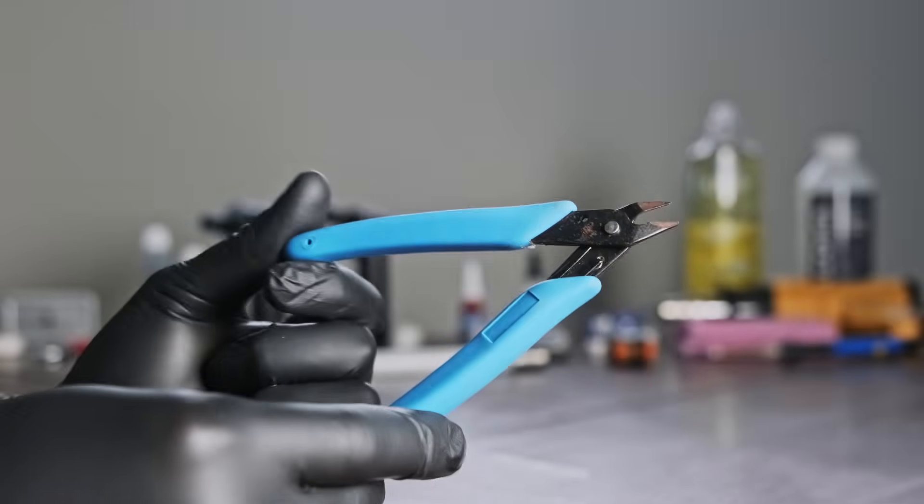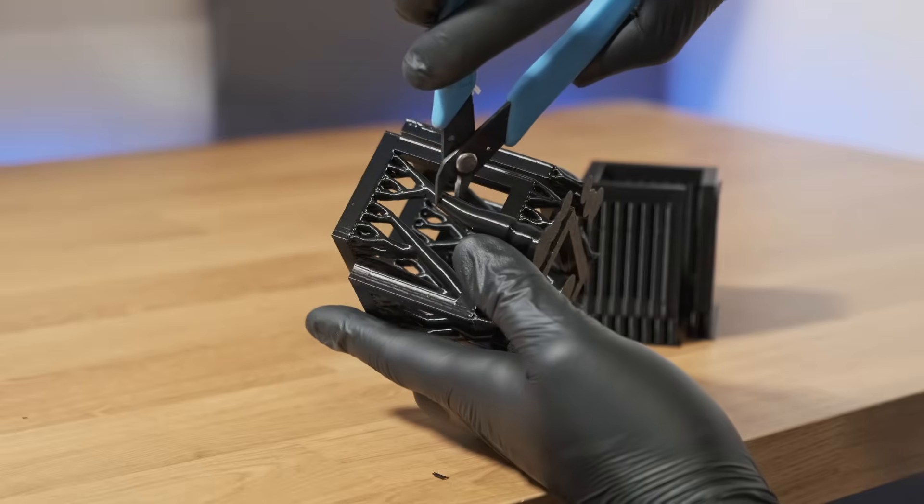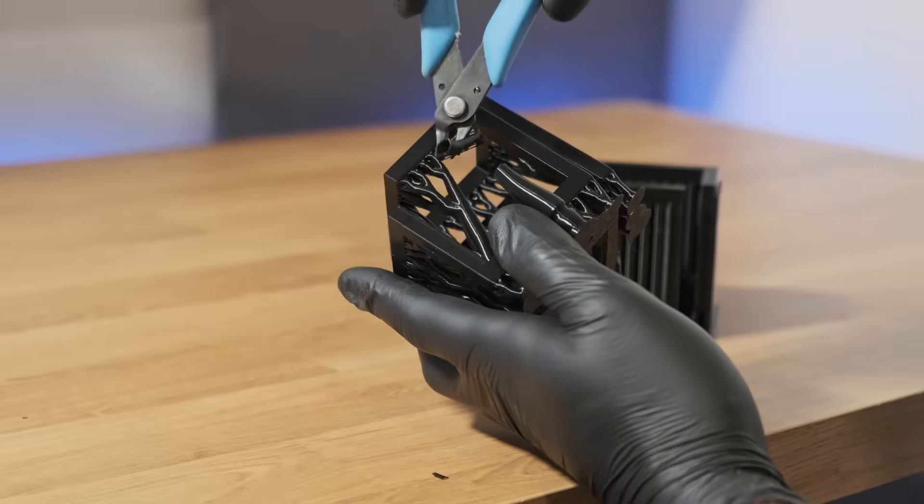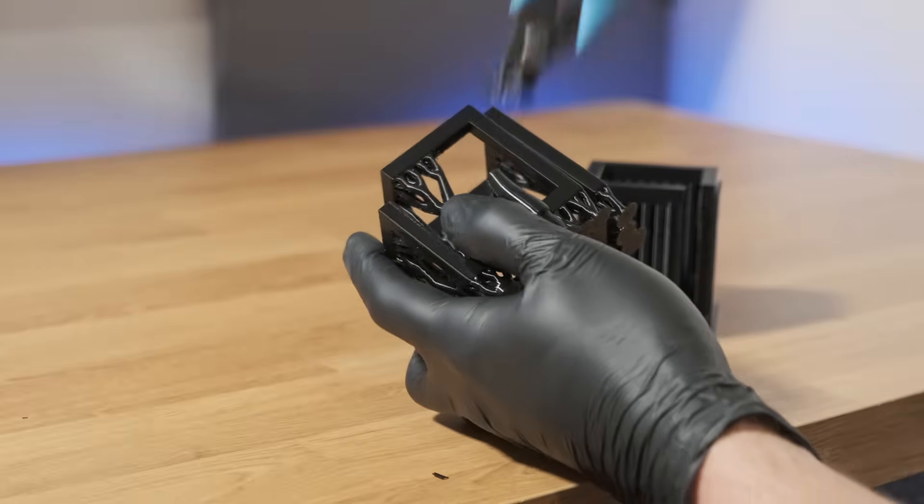I'd also like to do a quick shout out to the flat edge cutters here. Most printers come with a free pair of these, and I would say they're one of the best tools for removing supports delicately and without damaging the plastic underneath.